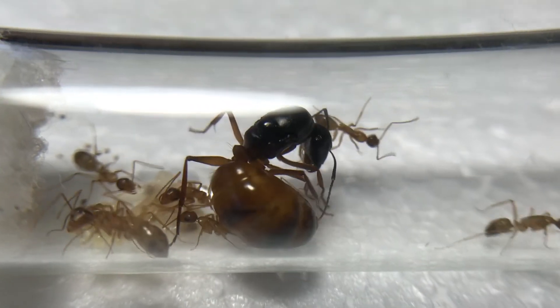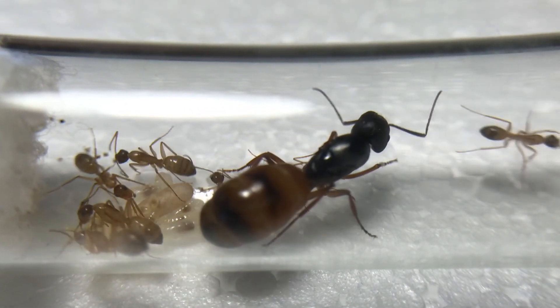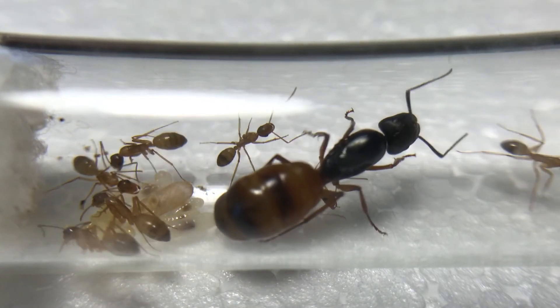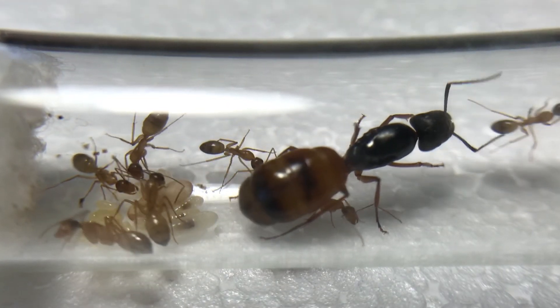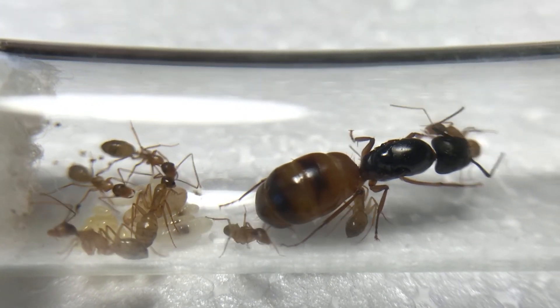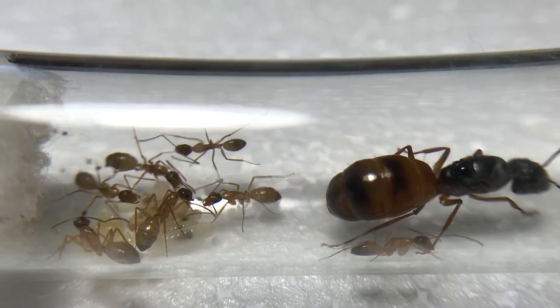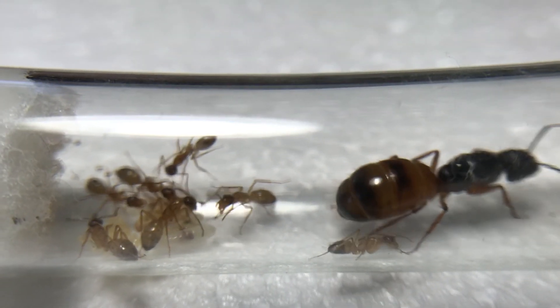I also have a heating cable but it's been really hot lately and it hasn't really been turned on. The ambient temperature where I keep these guys is at about 80 to 83 degrees Fahrenheit and they don't seem to mind. That's all I wanted to share, so thanks for watching and I'll catch you guys next time.